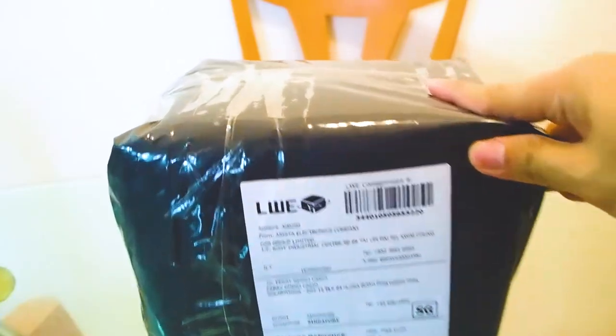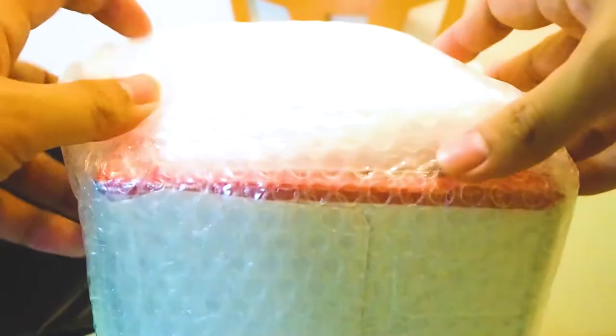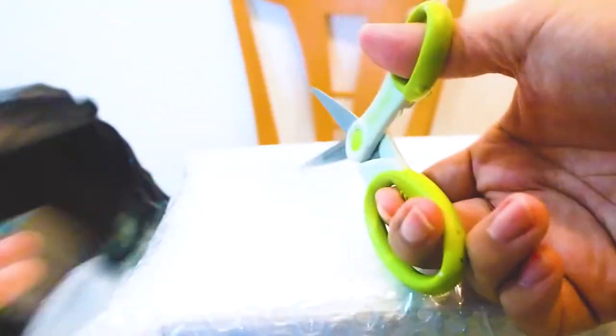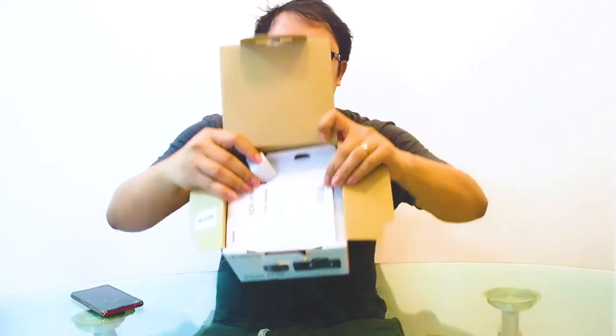Enough of the chit chat, let's unbox this thing! It's nicely tightly packed with bubble wrap — let's cut this thing off and open it up. There you go, our EOS M50!